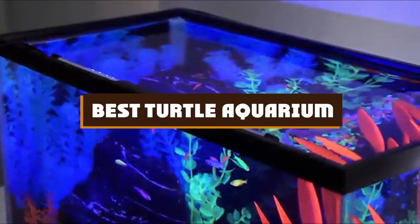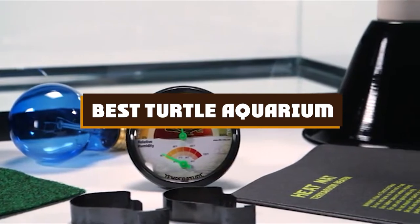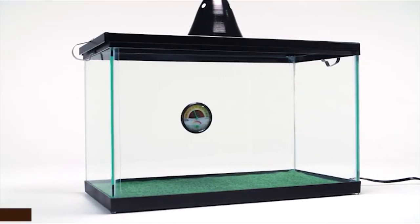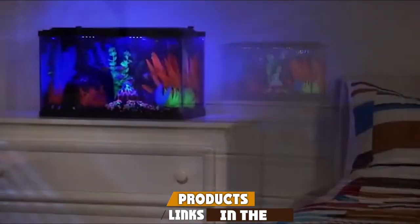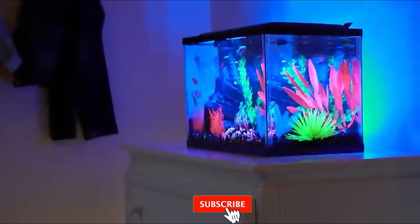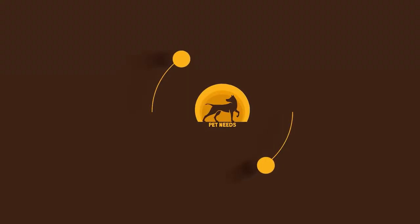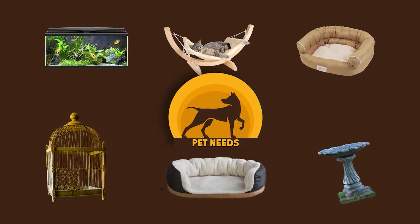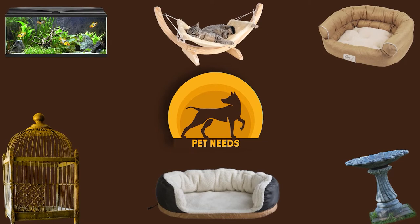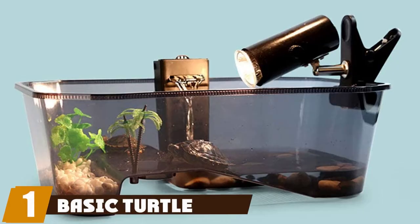If you're looking for the best turtle aquarium, here's a list you must see. We made this list based on our personal preferences, sorted based on features, prices, quality, durability, reputation of the manufacturers, and customer feedback. We've also included options for every type of customer, so let's get started.